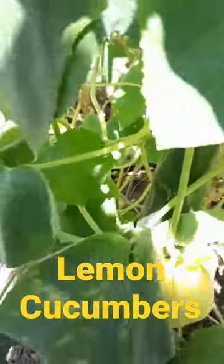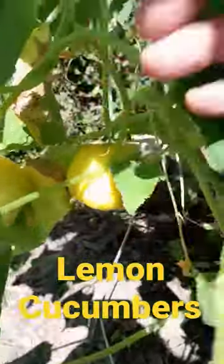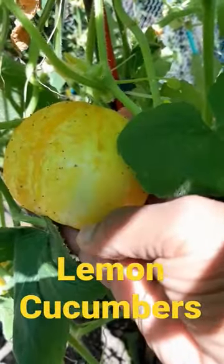What are lemon cucumbers and how do you harvest them? A lemon cucumber looks exactly like this — it has a lemon color to it, they're round, and you harvest them when they're a little bit smaller than the size of a baseball. We'll harvest a few and I'll peel them. They don't taste like lemons.